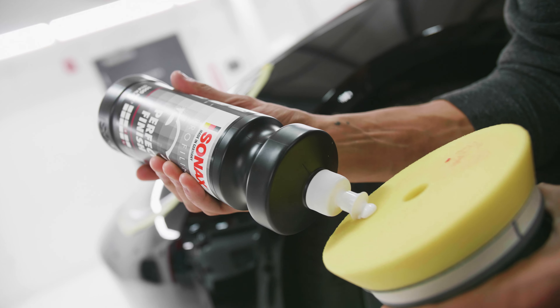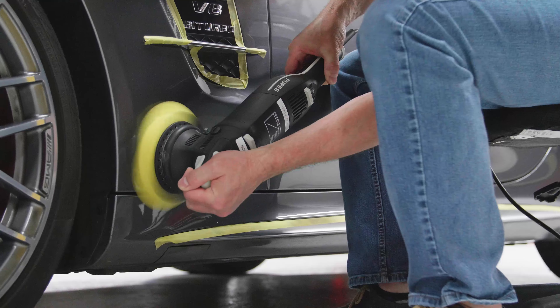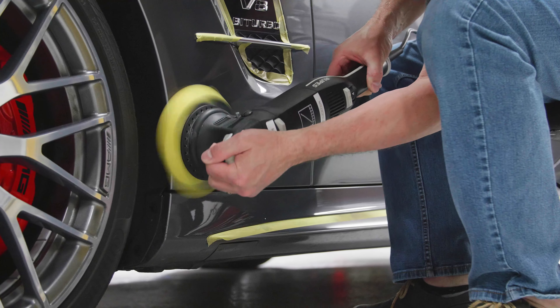What you really want to do is establish a system of products and pads that you're going to use on a regular basis, that gives you the most consistency from one car to the next, be it light color, dark color, clear coat, single stage, what have you. And it really comes down to, once you have your products, doing that test section.